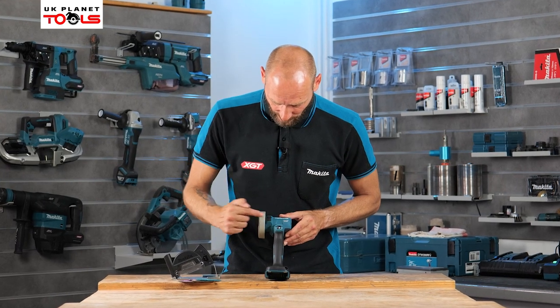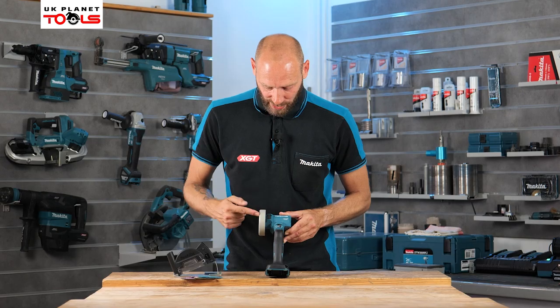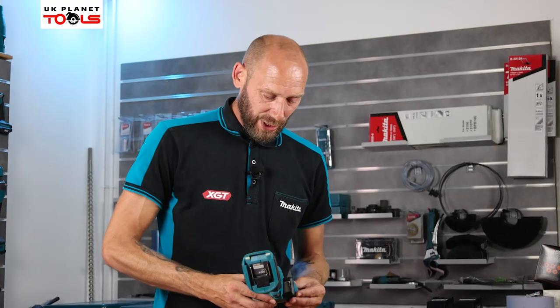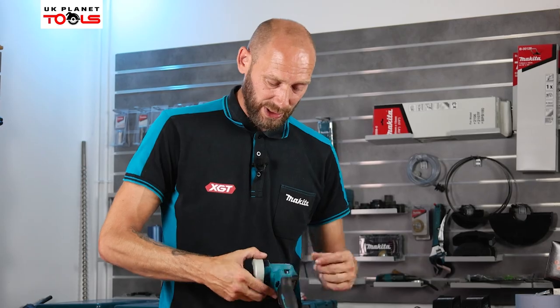On the top, as already mentioned, we do have a forward and reverse — that switch at the top has got an F and an R — so depending on which way we want the disc to spin we can do that just by the flick of the switch. At the back there we do have a vent with a mesh cover so it stops any debris or swarf getting into the machine.